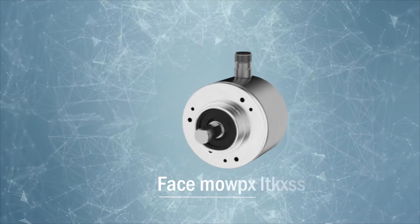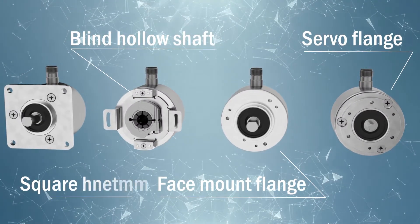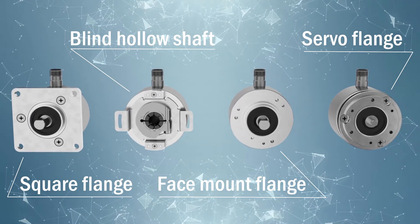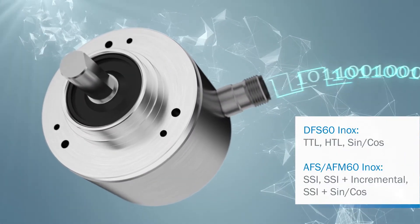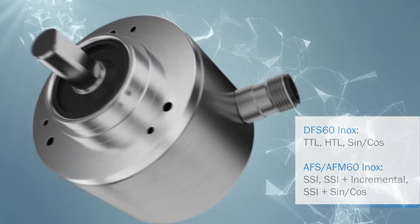With a variety of mechanical interfaces, the new encoders in stainless steel design offer great flexibility when mounting in the application. In addition, a range of electrical interfaces are available for incremental and absolute encoders, allowing the right encoder to be chosen for the existing control environment.